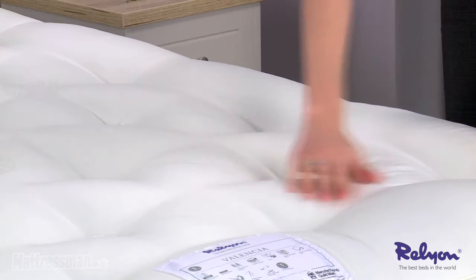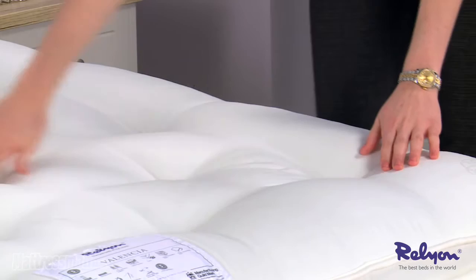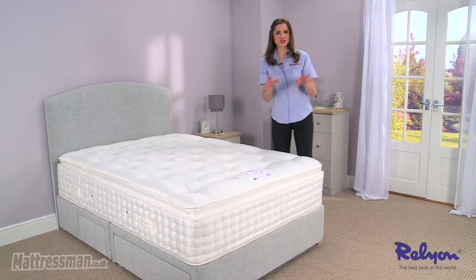On top of that we've got a lovely soft pillow top, really comfortable adding to that comfortable night's sleep, and inside the mattress we've got luxurious natural fillings including cashmere and silk, so that just shows the kind of premium mattress that this is.